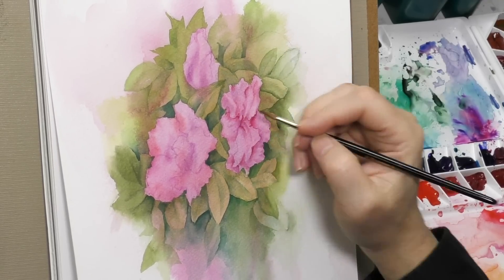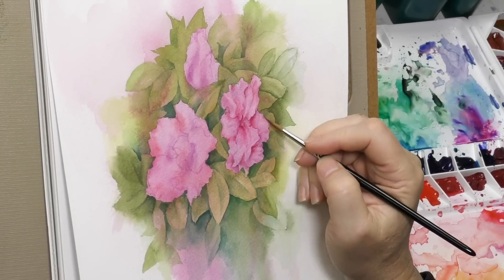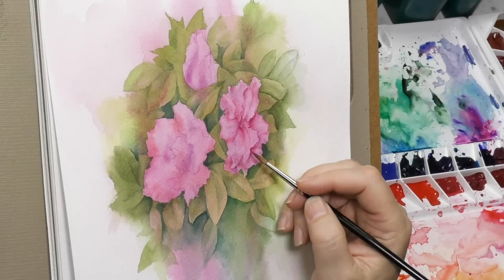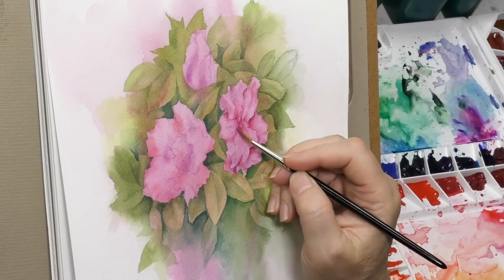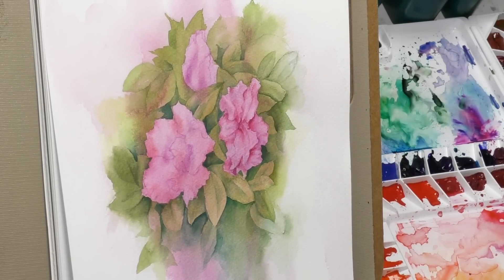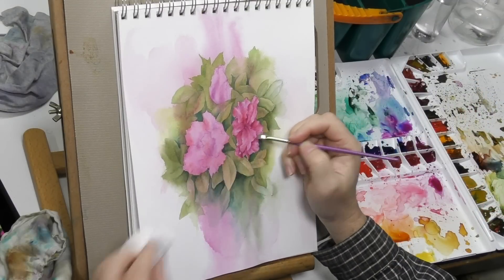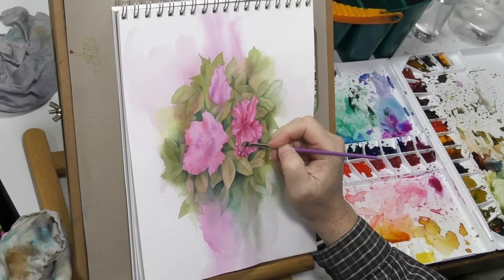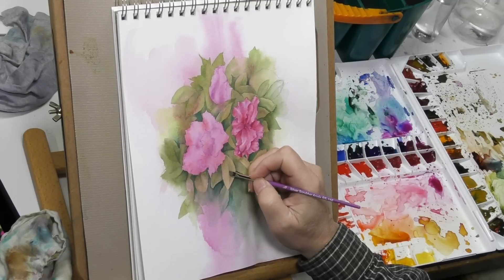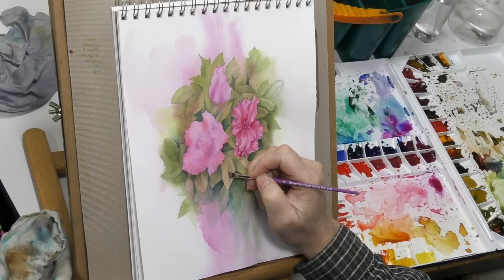Azalea blooms are fairly complex — they've got a lot of ruffles on the edges. And these blooms are big for azaleas. You'll get with azaleas all different sized blooms. Here on a few edges of this bloom, and then I'll do it on some leaves — I'm lifting out some highlights, as I will in some of the places on the leaves. I decided to really detail only a few leaves, and even those are not highly detailed — just sort of still impressionistic, stylized. The detail will stay in the blooms.